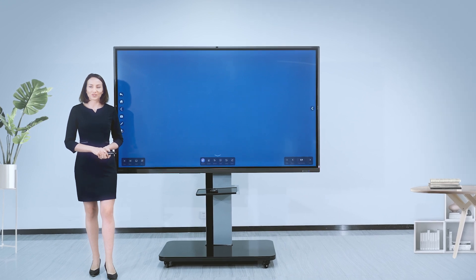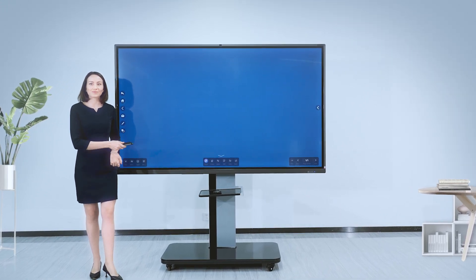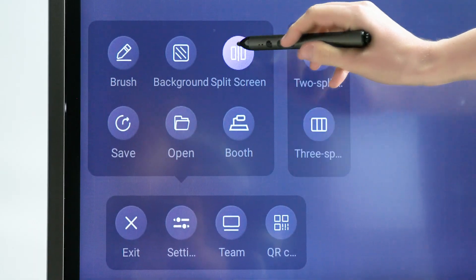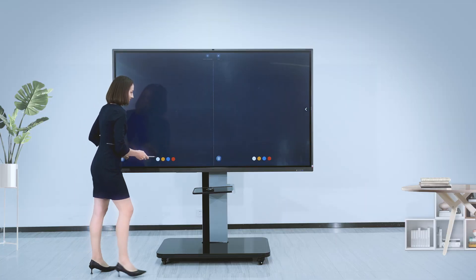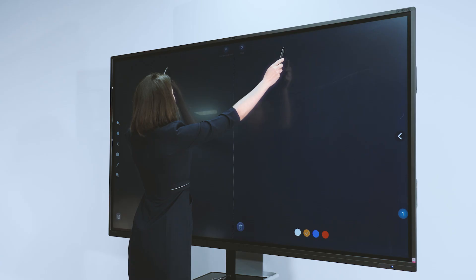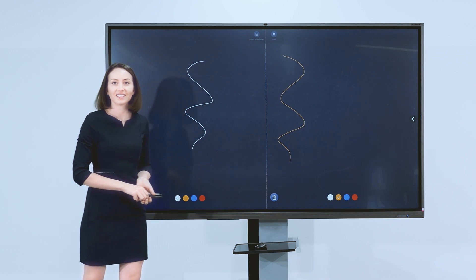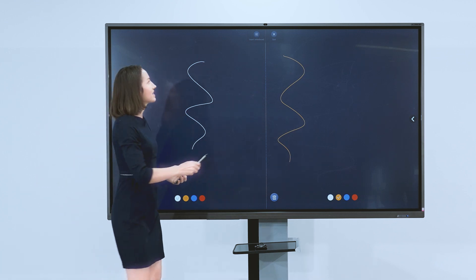As for multi-person collaboration, this is the Split Screen function. You can split the screen into three parts.